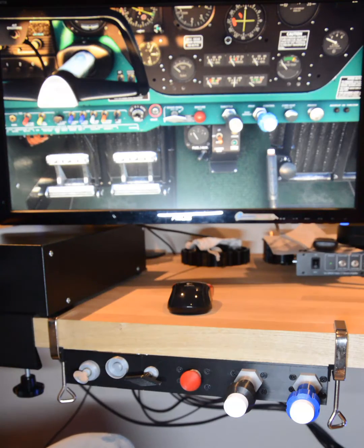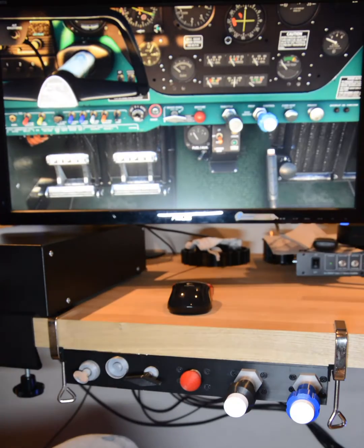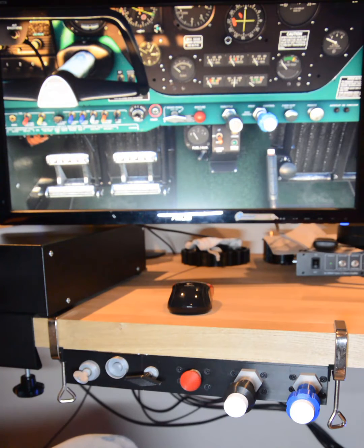Hi there, folks. I've got something a little bit different for you today. It's my latest throttle, but it's not for a Warbird — it's for the Piper Comanche 250. So, a GA throttle for the first time. It's a big milestone for Authentikit.